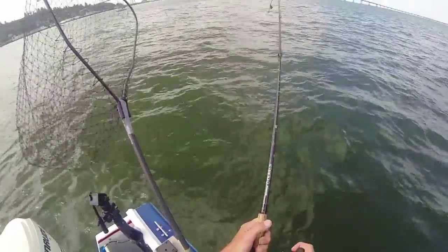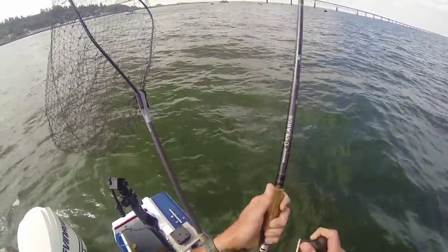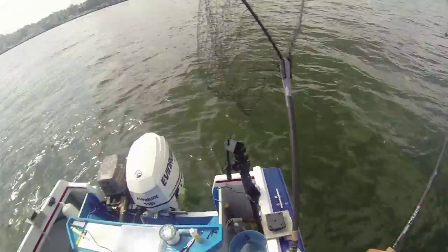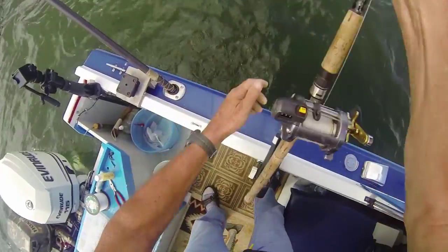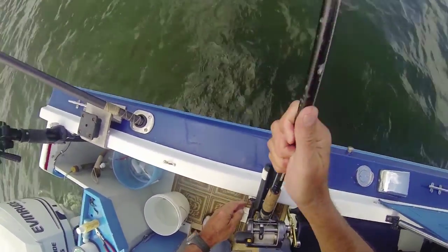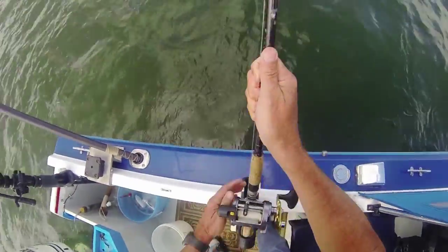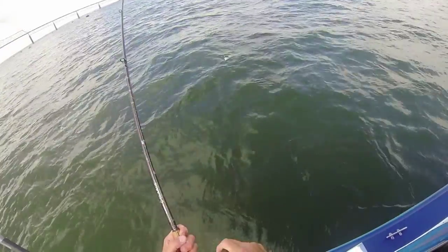Get him up. When you get him up, let me know. I think it's a Chinook. Is it a big one? It's a big one. Is he ready to net? Okay, because I think you can get that right now.